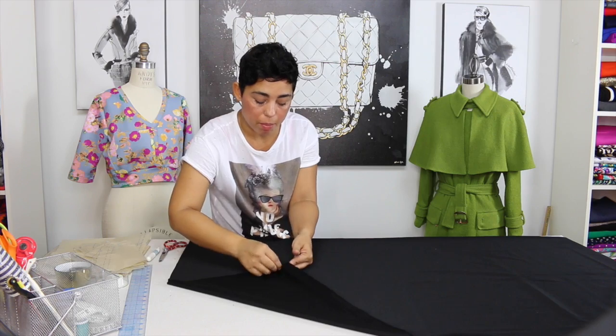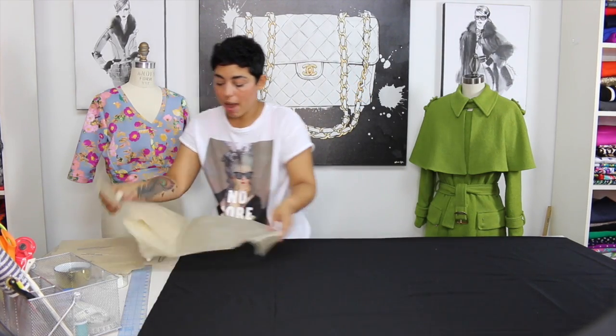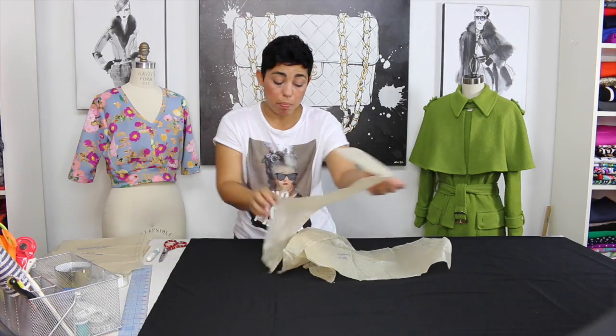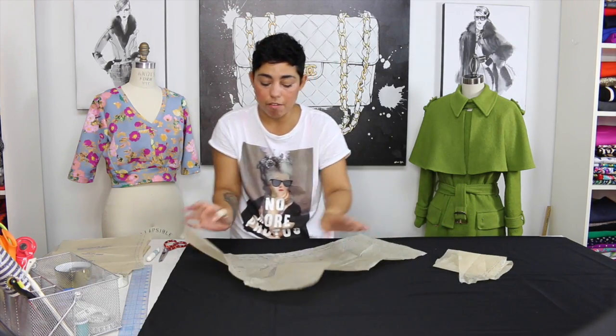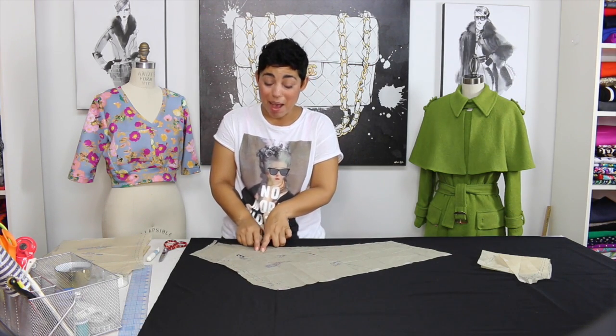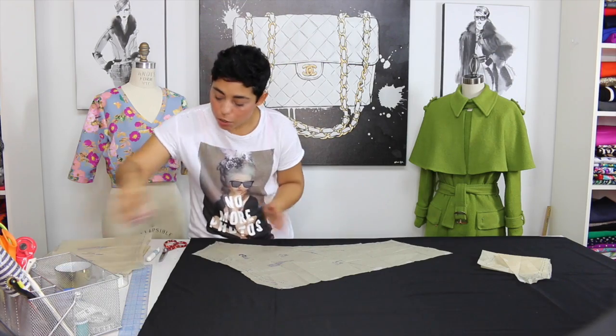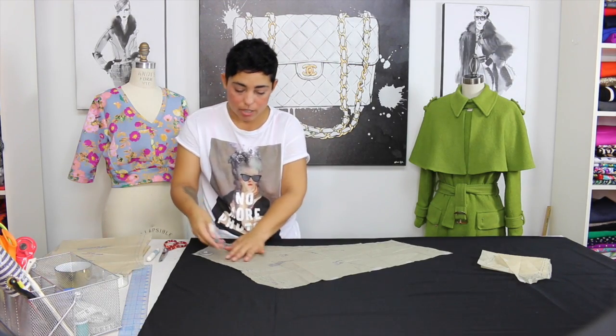I have my fabric laid out with right sides facing each other, selvage edges meeting — I talk about how to lay out your fabric in my sewing basics video. You're going to take your pattern pieces, because now you have two pattern pieces since we split this in half. First you're going to work with the top piece and make sure that your grain line — where it says grain line on your pattern piece — is parallel to your selvage edge. Put weights on this so it doesn't shift.